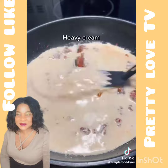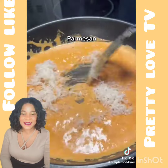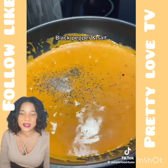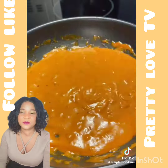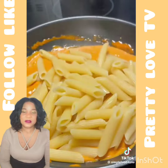Heavy cream. Mix. Parmesan. Black pepper and salt. Pasta water. Toss.